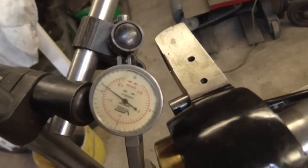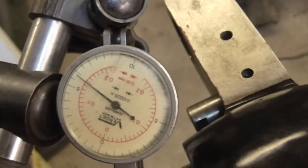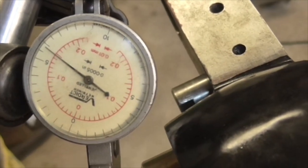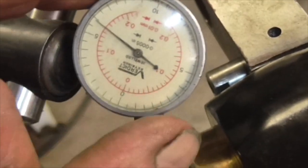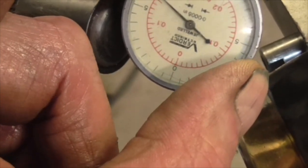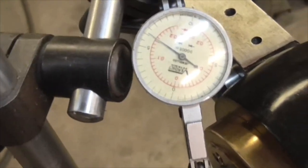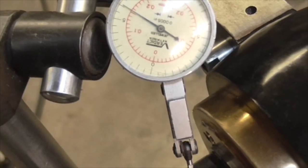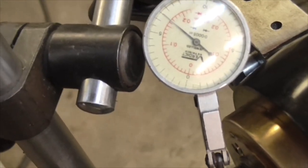If you look at the black ring of figures on this dial, each mark is half a thou. He said stick a broom handle in and lift - and there's our half thou reading.